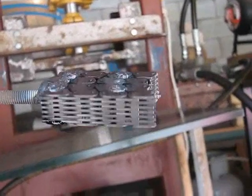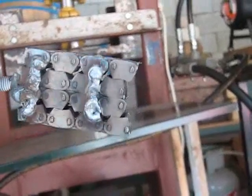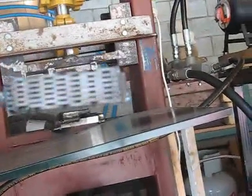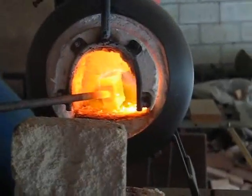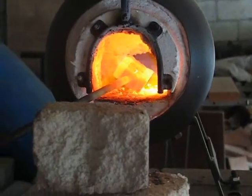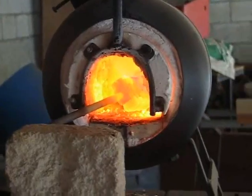Here's the billet. I'm going to put that in the forge, warm it up and press it. The billet's starting to warm up now, so I'll wait until the core is all evenly heated right through and then we'll start pressing.